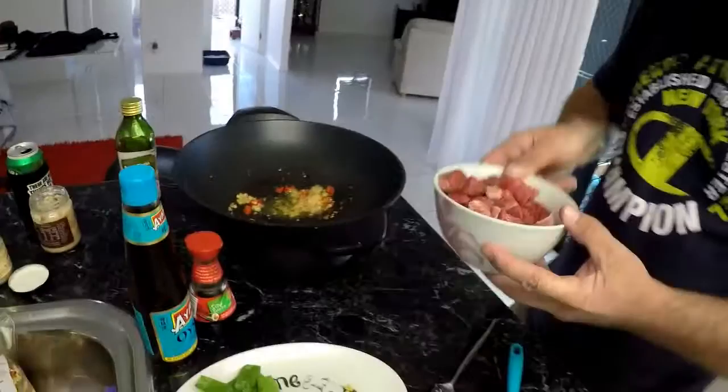Now the next ingredient is the beef. When it comes to beef, you've got to buy a rump steak and chop it up yourself. You can't go to the supermarket and buy already diced up meat because usually the diced up meat is lower quality. So you buy a nice big rump steak and chop it up yourself, just like we've done today — you'll be fine.